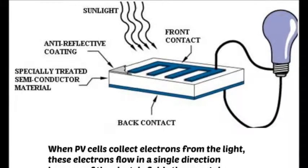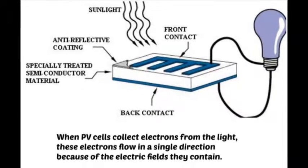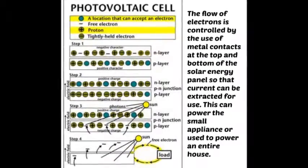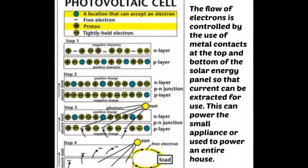When PV cells collect electrons from the light, these electrons flow in a single direction because of the electric fields they contain. The flow of electrons is controlled by the use of metal contacts at the top and bottom of the solar energy panel so that current can be extracted for use.